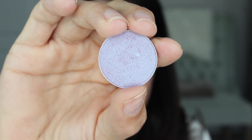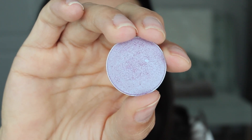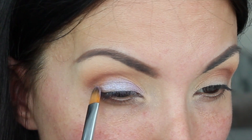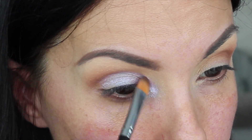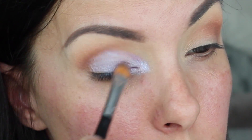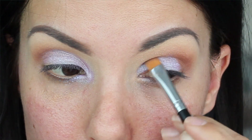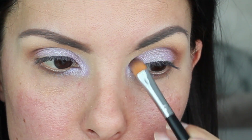The next eyeshadow color I'm going on with is another Makeup Geek shadow — one of her Duo Chrome eyeshadows. It is beautiful, and I know my camera isn't going to do it justice, but I'm in love with this color. It's called Backlit. I know it looks kind of crazy right now, but once I finish the look it's all going to come together. This color is everything — it's literally like a mermaid color.